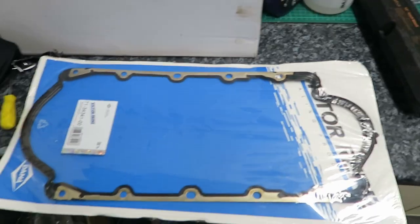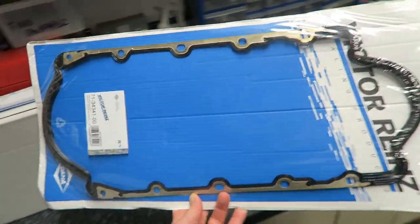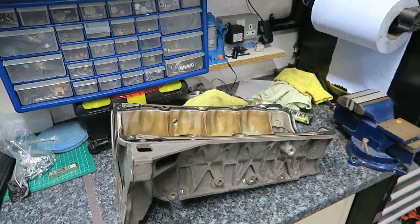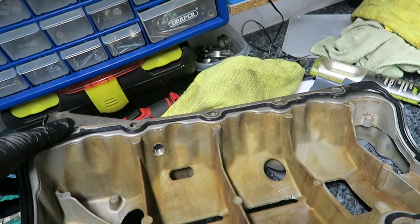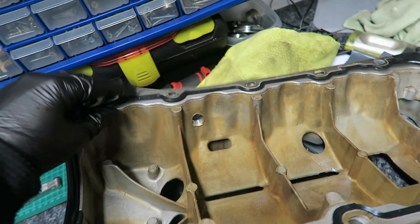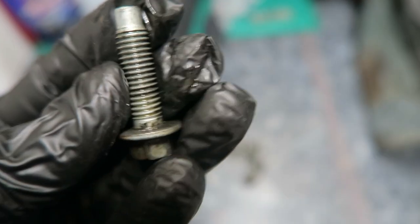First things first - we've got the Victor Reinz lower sump seal, so we're going to get that put on the car right now. Done - it just basically sits into these locating pins here, sitting in there nicely. Probably the easiest job I'll do today. This thing goes up on the engine face like that. I'm going to clean up the engine face, get all the bolt holes cleaned up. I'll get all these bolts cleaned up because they're all a bit manky, so they thread in nicely and don't cross-thread.